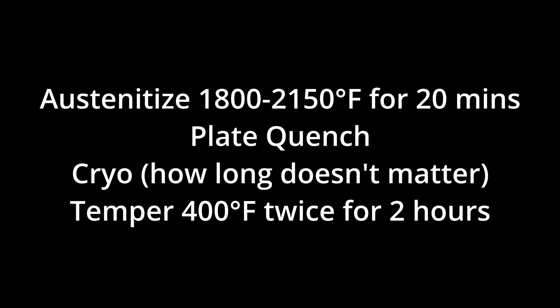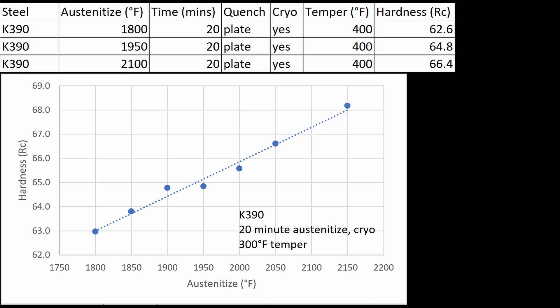If I were recommending heat treatments to knife makers, I would say austenitize between 1800 and 2150°F for 20 minutes — thicker steel may need longer. If you're not using cryo, you may need to use a lower top end. If you do an austenitizing-versus-hardness chart of your own using coupons at different temperatures, you'll be able to see where hardness starts to drop off without cryo. I use plate quenching, which helps maintain flatness and is a faster quench than still air. I use liquid nitrogen cryo; if you don't have that, dry ice is second best, and the freezer is last. Tempering at 400 degrees gave a good balance of hardness and toughness — temper twice for two hours each time.